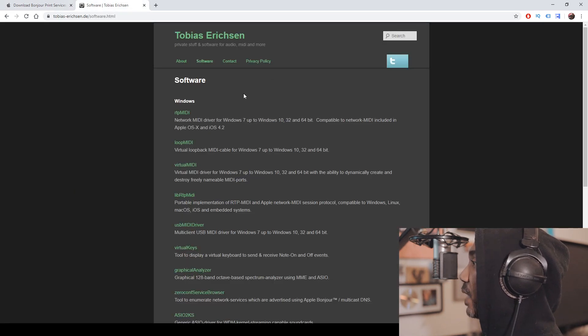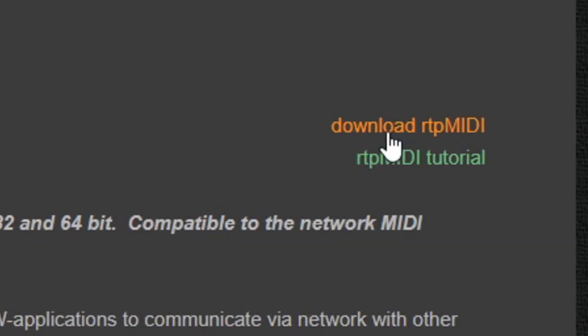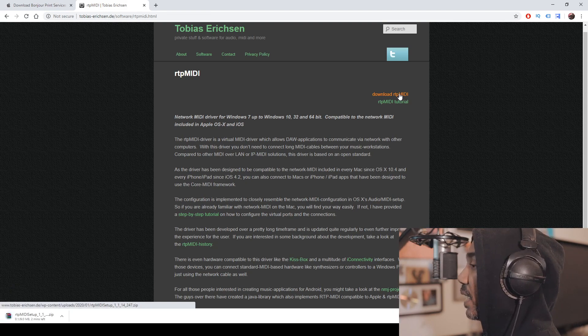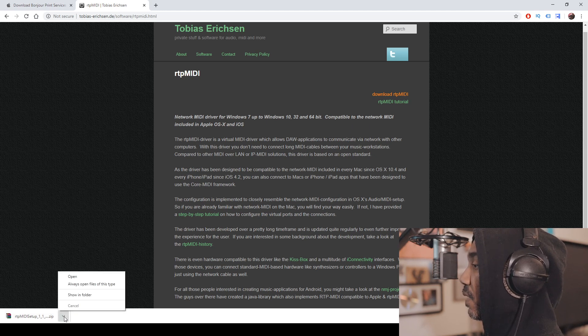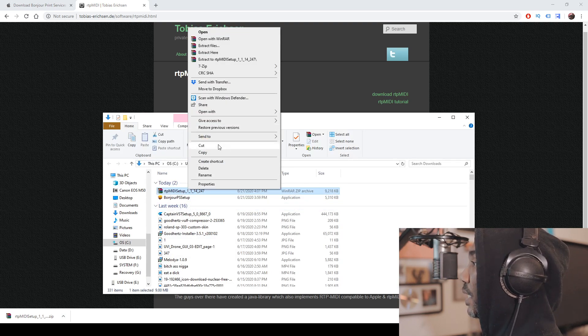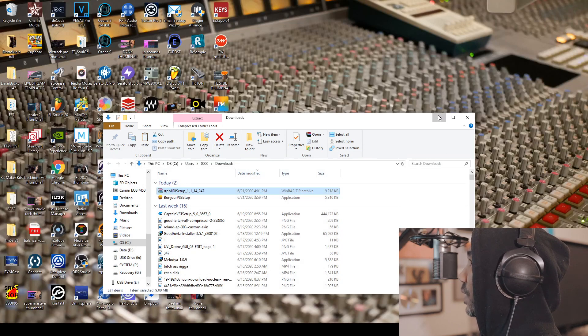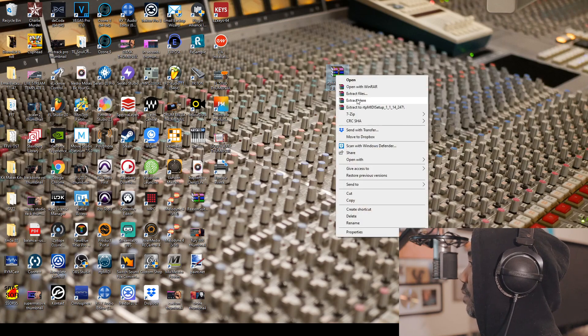Now that Bonjour Print Service is installed, the next thing is to download the software called RTP MIDI. You'll see it says network MIDI drivers for Windows 7 and up, so if you have Windows 7 you're fine. Hit the download link, and once it's downloaded it will appear at the bottom left of the screen. Go to show in folder, then paste it on your desktop and extract the files.